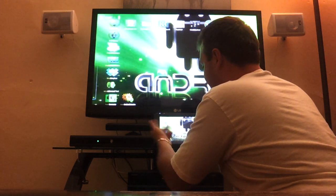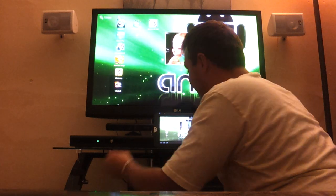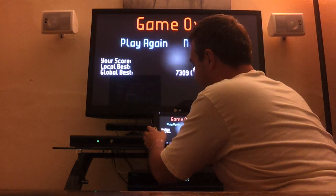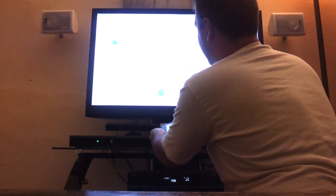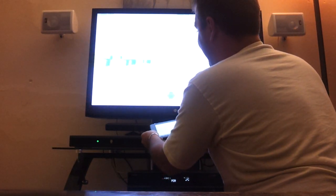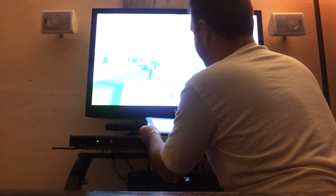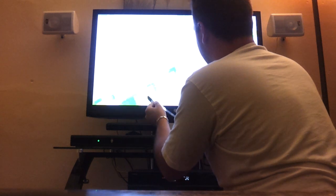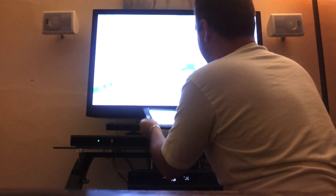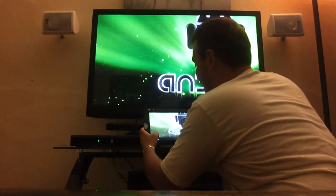So here's a quick demonstration on the gameplay. This is Cubes Free, one of my favorite games — I love it. It works perfectly here, there's no lag. The picture quality is excellent, which is really good. So anyway, there's that demonstration for the gaming.